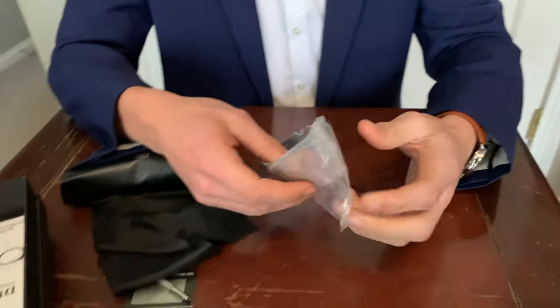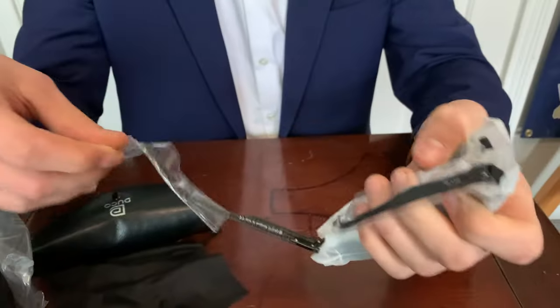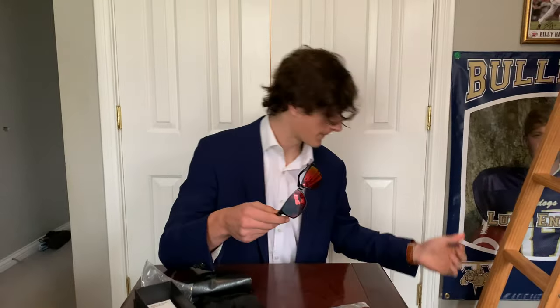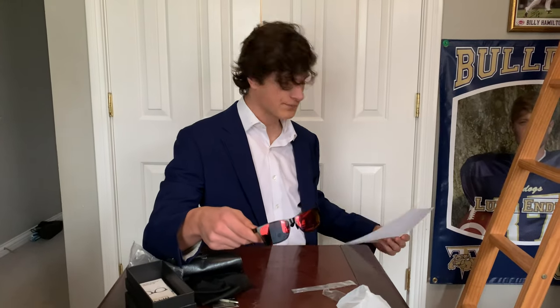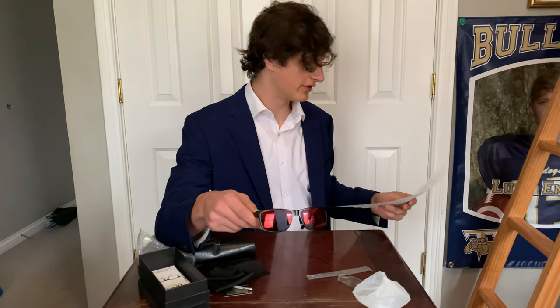Now let's actually open the glasses up. Now that we have them opened up, let's talk about some specs — here's my sheet right here. First off, these sunglasses are polarized, so are most sunglasses, so not that big of a deal.